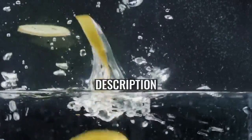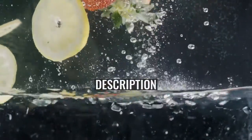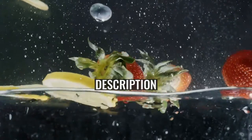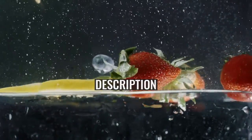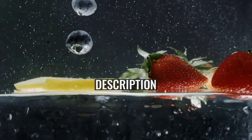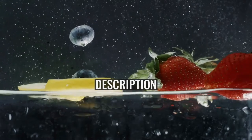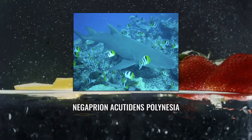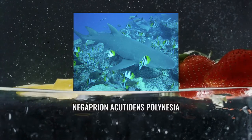Description: The Sicklefin Lemon Shark has a robust, stocky body and a short, broad head. The snout is rounded or almost wedge-shaped, with small nostrils bearing triangular flaps of skin in front. The eyes are small, with no spiracles. Short furrows are present at the corners of the mouth. There are 13 to 16, usually 14, tooth rows on either side of both jaws, not including the tiny teeth at the symphysis, the jaw midline.